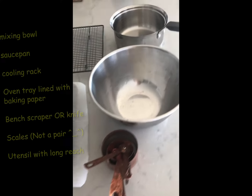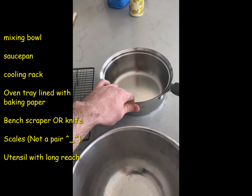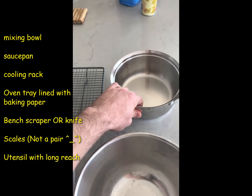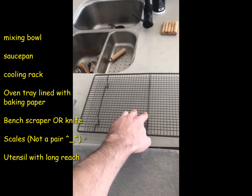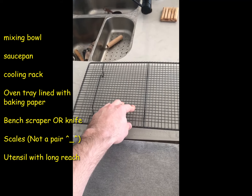Now let's talk about some of the materials you'll need to make your bagels. You're going to need one mixing bowl and one saucepan for boiling your bagels — the bigger the better so you can fit more in and it will be quicker. You'll also need a cooling rack to cool your bagels once they're finished cooking. If you don't have a cooling rack, you can just take out one of the oven trays from your oven and use that before you start cooking.